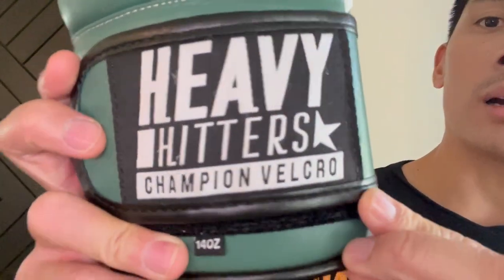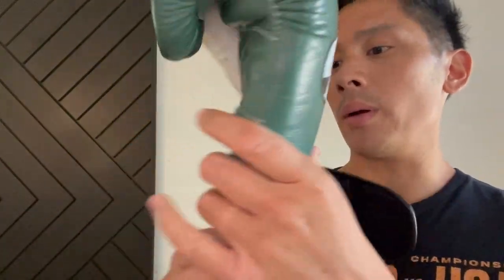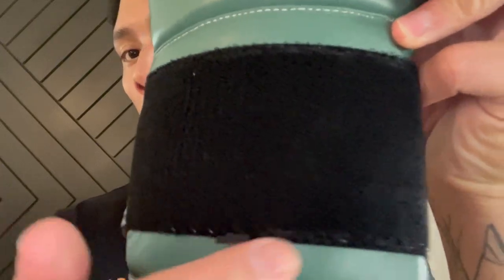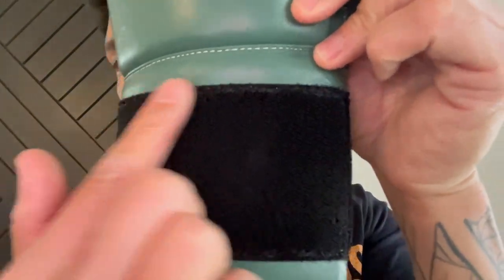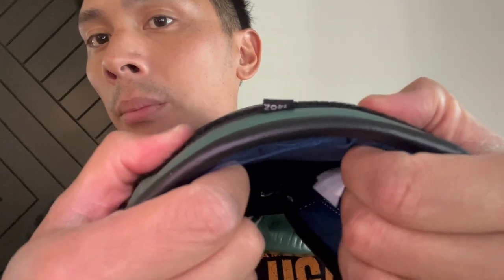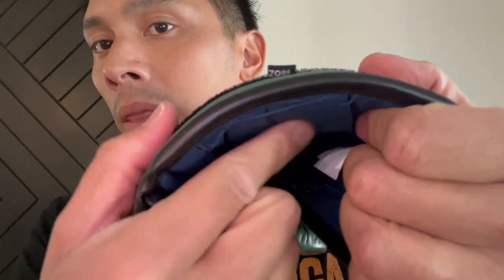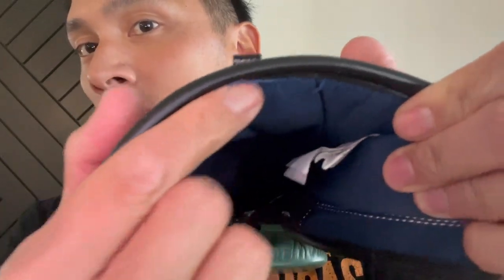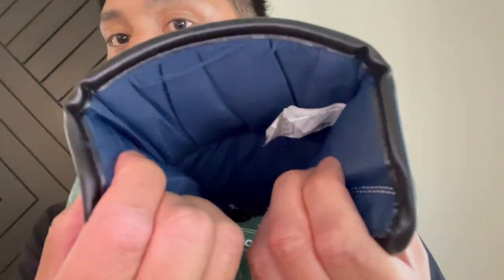The oval Heavy Hitters logo is on there. You also have the Heavy Hitters patch — rectangular on the back that says Champion Velcro. Black piping around the Velcro strap that goes all the way around, full length Velcro strap. That does say H6 for the model designation. You also have the 14-ounce weight tag at the bottom stitched to the bottom of the Velcro. Nice big pad of Velcro on the back of the wrist to give you that nice closure. About three quarters of an inch of firm density foam padding with a softer padding that goes up against your skin or against your hand.